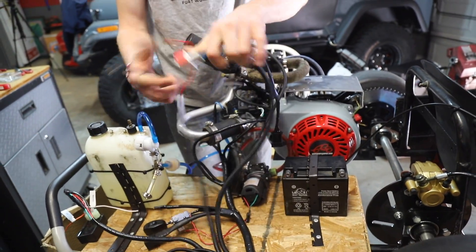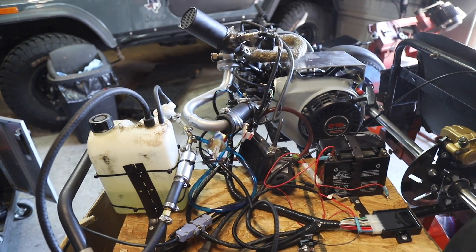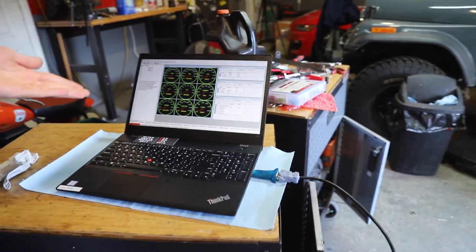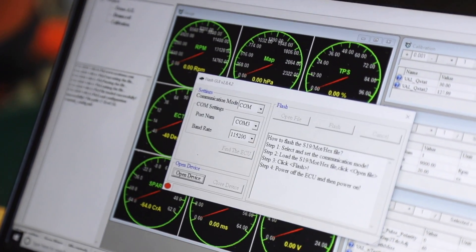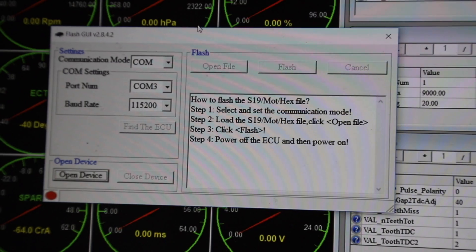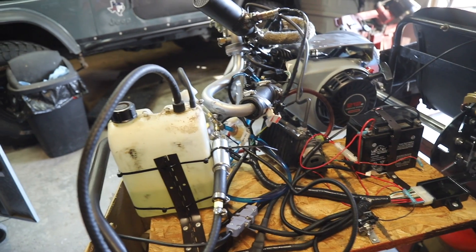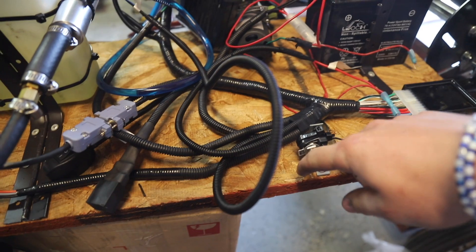Welcome to episode eight of the world's most expensive Predator. This is looking really crazy right now — I think we just built one of the world's most complicated Predators. We've got the EcoCal tuning software right in your face, and here's the GUI for updating new tunes if we decide to tune it today. We're not really sure how to use this yet but we'll figure it out. We're kind of learning with you all — we haven't read any directions yet.